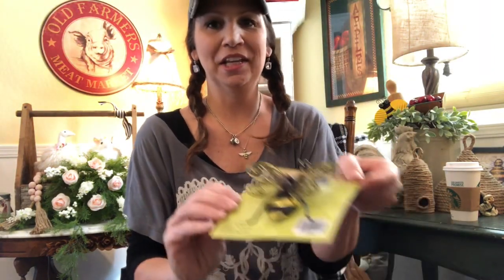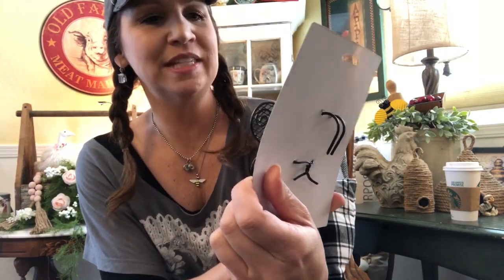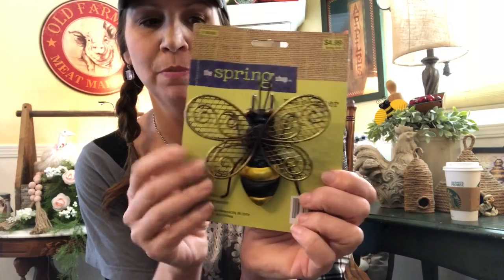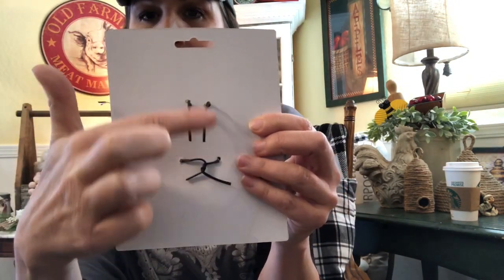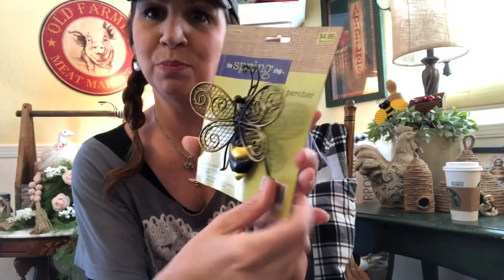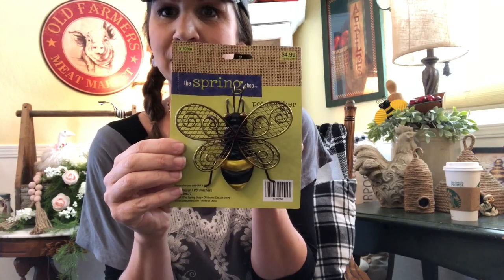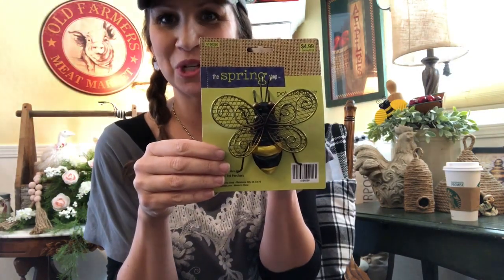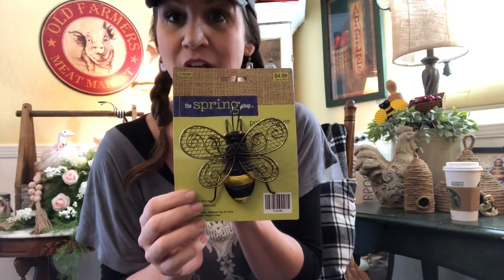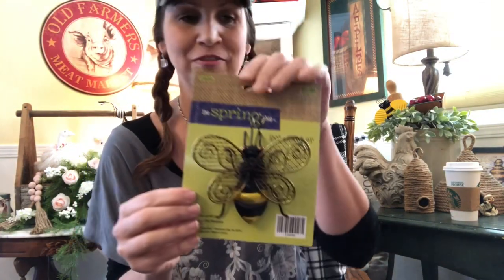Look at this — I love these. It's actually called a pot percher. On the back it's got these little metal hooks so you can hang this bee over a pot. My mom has a really big beehive she may put this on, but we'll share where it ends up. These were $5.99 and 40% off in their spring stuff.